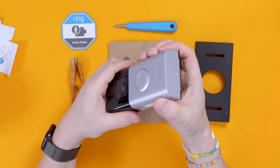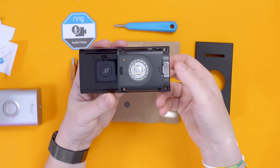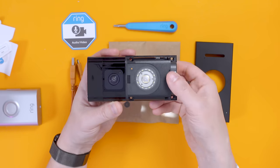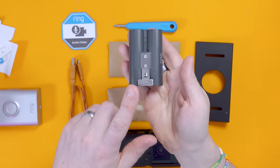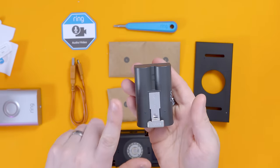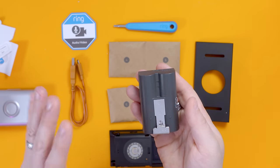You pull the faceplate up and away to reveal the light and button. The battery is replaced by pushing down and pulling out. To replace it you put it back in. I'd recommend getting a spare battery because they take about six or more hours to charge, and you don't really want the doorbell offline for that long. I have several spare batteries in rotation — when one goes flat I've already got a charged one to slot straight in so the camera's never offline.